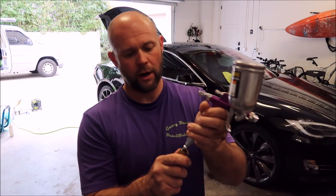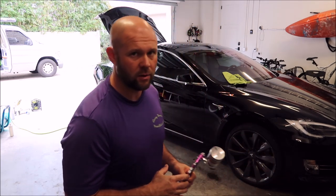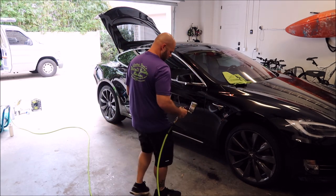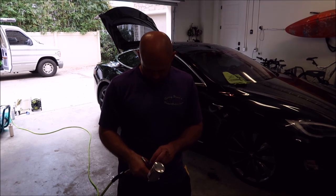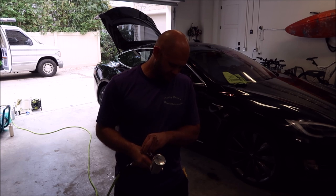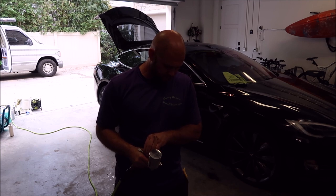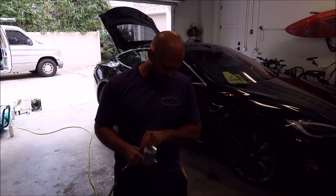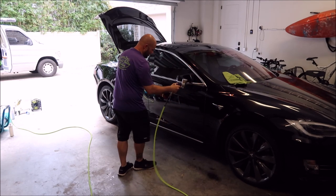The Harbor Freight sprayer is now charged. I use a waffle weave drying towel to wipe this stuff away. Get it set up how you like it. All right, now it's spraying product.